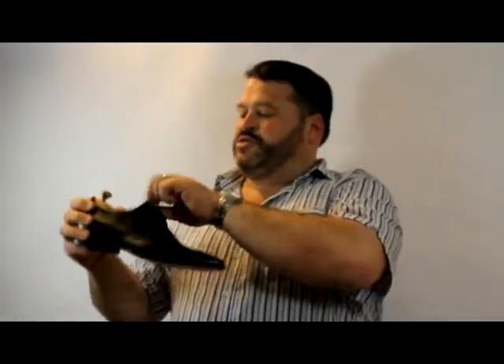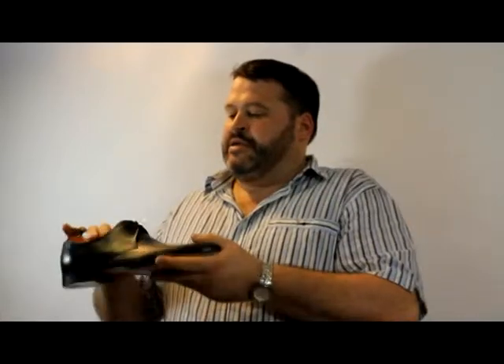Nice cemented construction this one. Big difference there to Grant - this one's not got a stitch through sole. Instead this is cemented, which gives that much thinner, lighter profile as well.